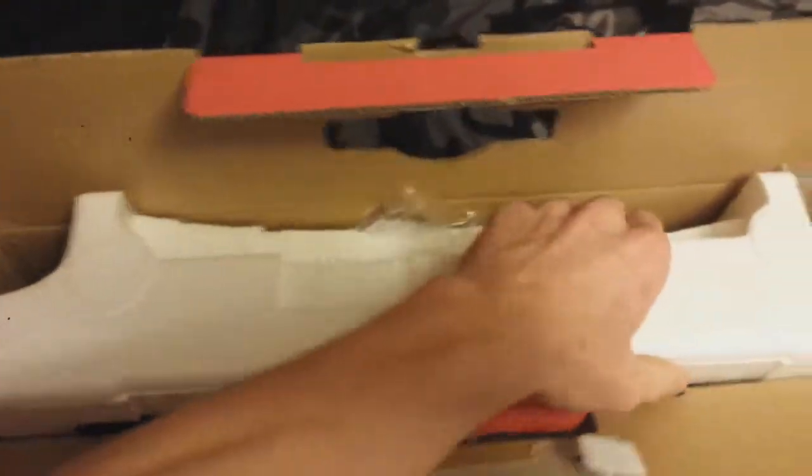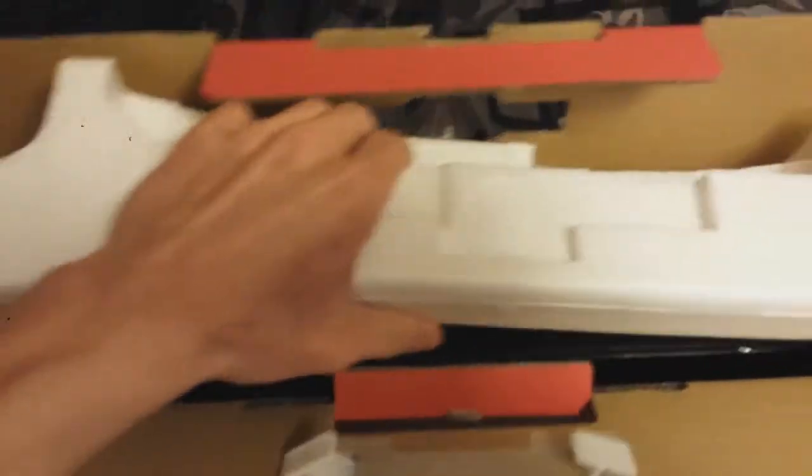Alright, let's take out the foam here. This will be interesting. Come on, get out of the box here. There we go, I got it. And as you can see, this is a limited edition piece of styrofoam.